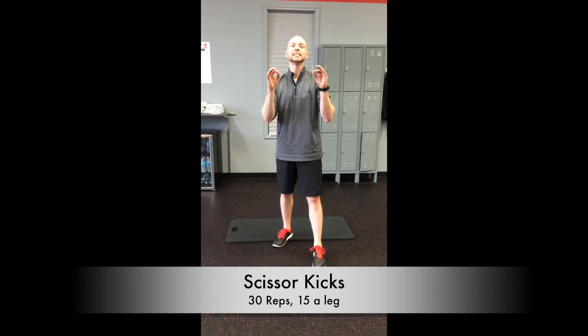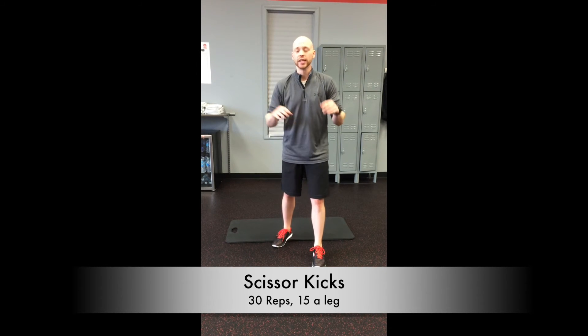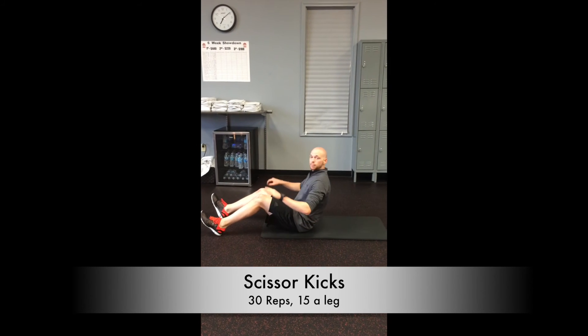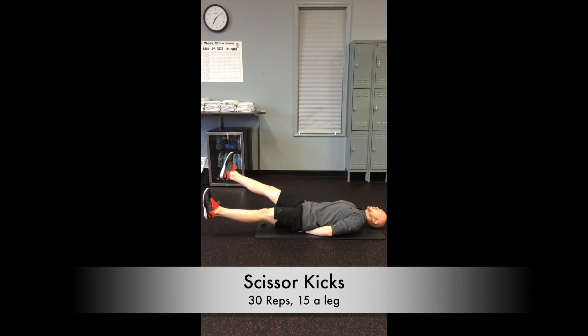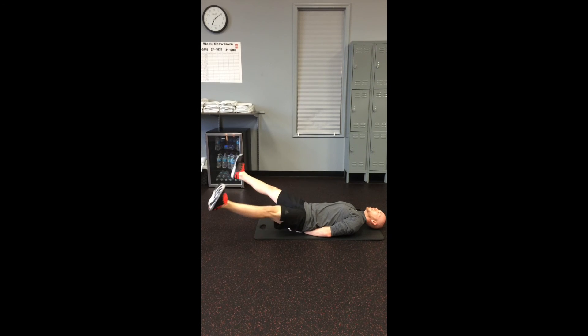Hey everyone, this is the last exercise — rocking the abs one last time to finish this cardio set. We're doing scissor kicks. Come down to the mat, to the ground. Laying back on your back, hands right under the butt to support the low back. Legs come out straight, cross it over one way, then the opposite way — just like so.